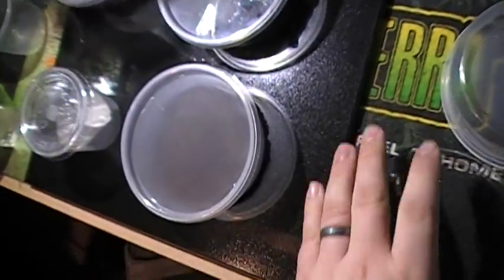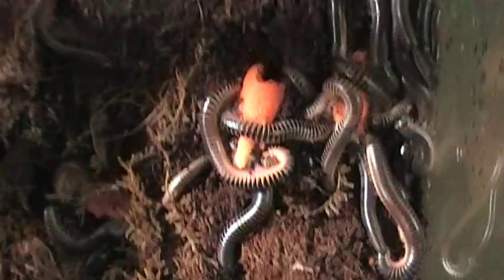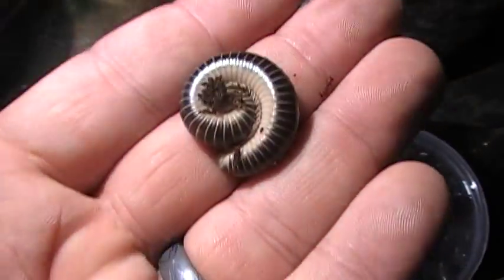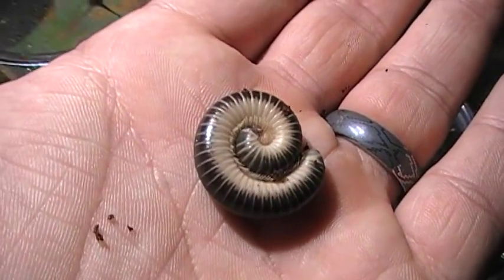Another thing I have here, which are great for decomposition like I mentioned with the springtails, is my millipedes. These came from Florida - I think they're southeastern U.S. species. They're really pretty. This is my favorite - the Florida Smoky Oak millipede.